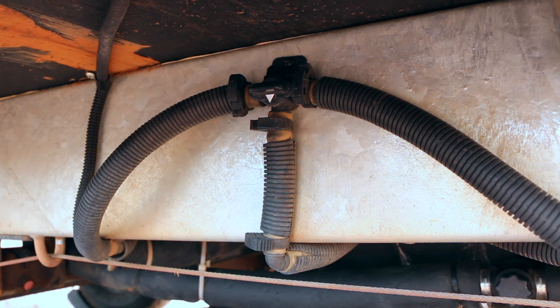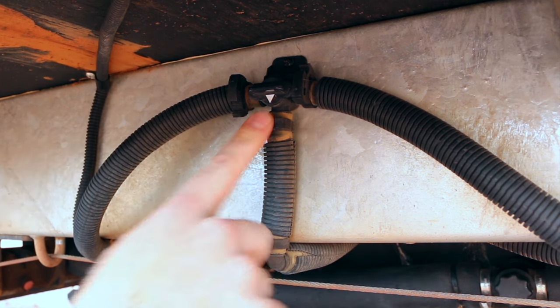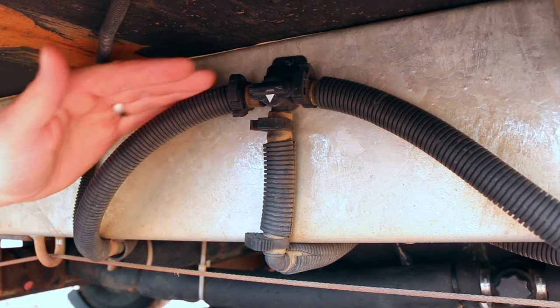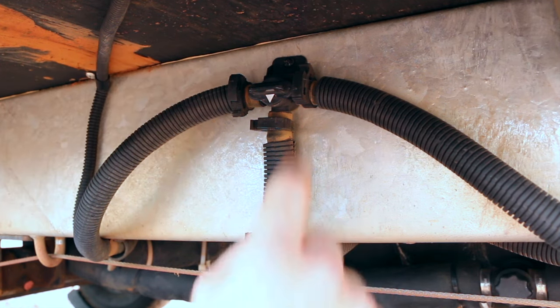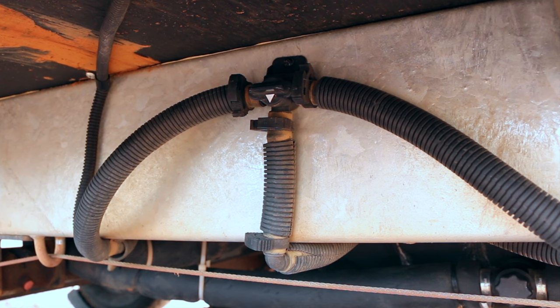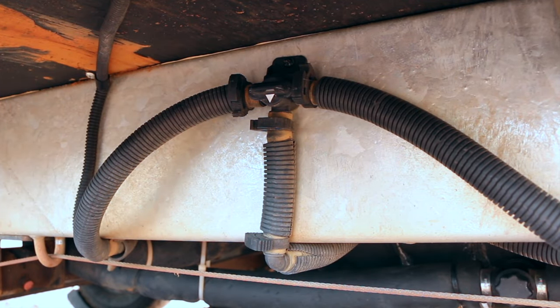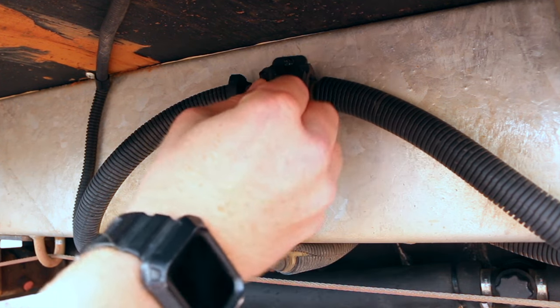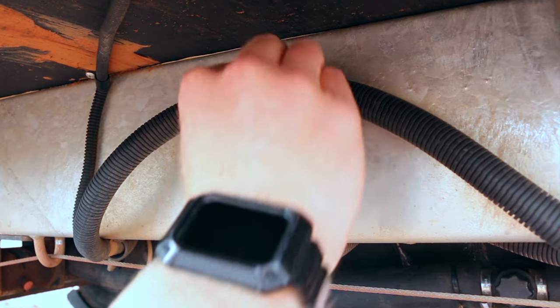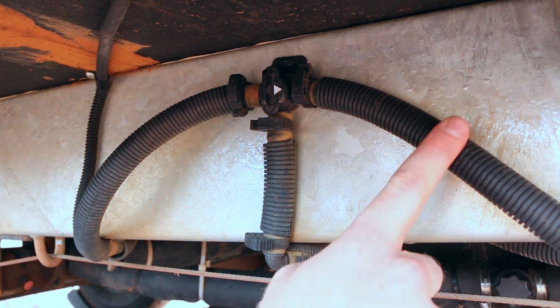Just underneath the filler point area is a tank selector. On the driver's side of the chassis rail you can see two pipes coming into a single pipe with a small switch. This switch has an arrow — at the moment pointing straight down, meaning it will draw from both tanks. If you want to draw from only one tank, for example the rear, you point the arrow towards the rear of the van, and vice versa for the front.